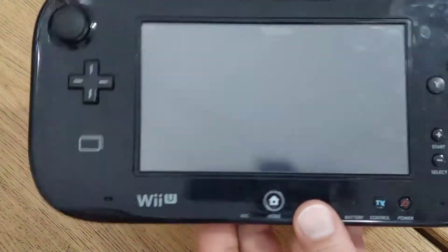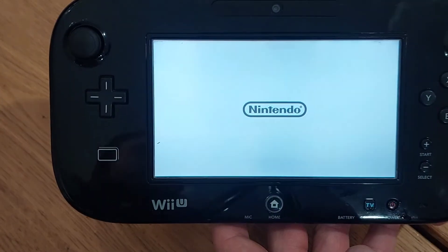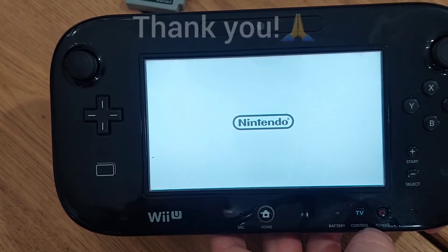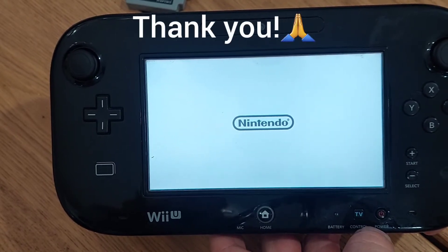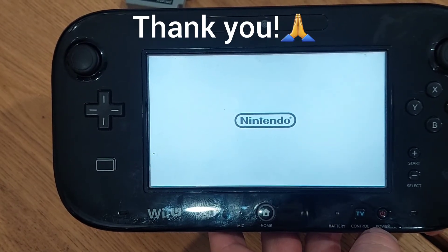And there you go — that was it, that's pretty simple. Just to show you that it does work, I'll turn it on for you here. And as you can see it does work, it does turn on. But that's it guys, I wanted to just share that with you. I hope everyone's having a great and blessed day. Leave a comment and I will get back to you. God bless.